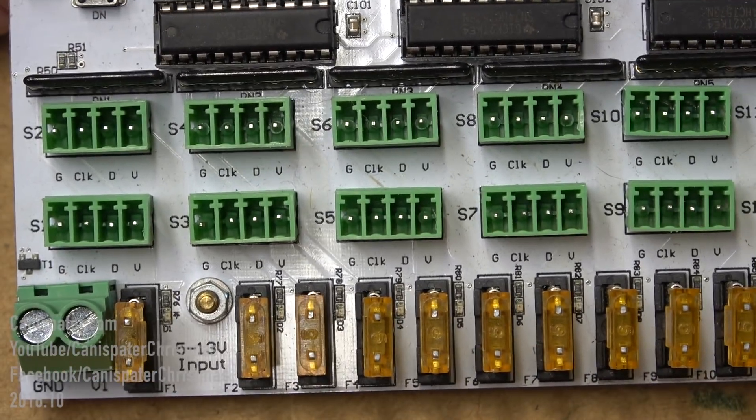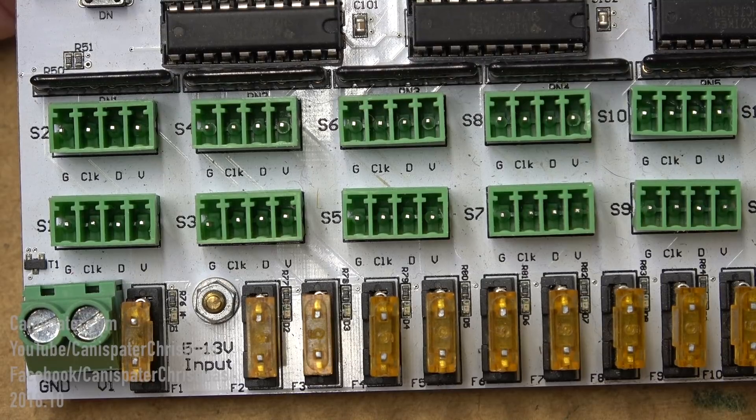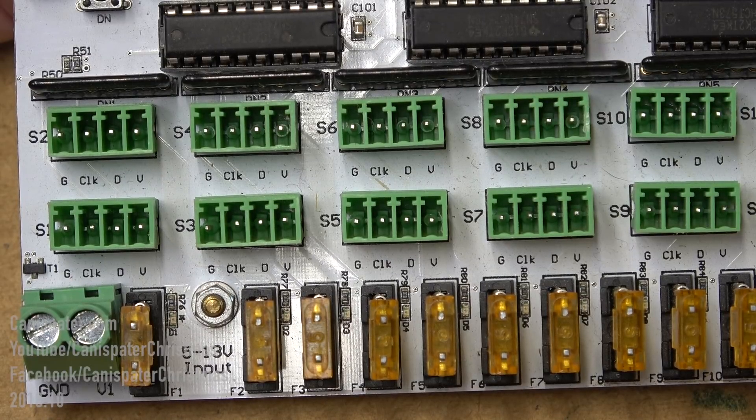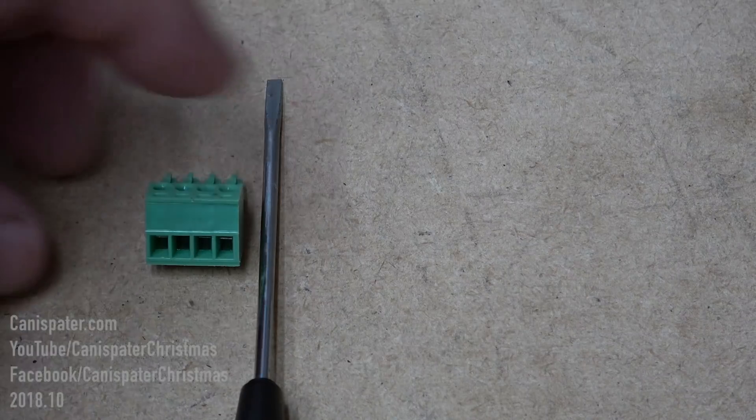Pixels will generally be marked this way, but I did have someone tell me they had pixels with an A, B, and C, which really isn't very helpful. In that situation, just contact the manufacturer if you've got pixels marked that way and find out which pins are which.